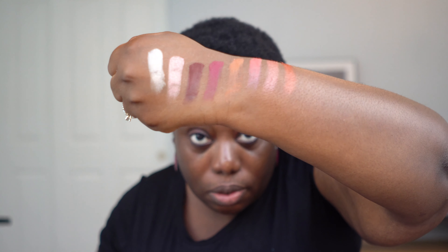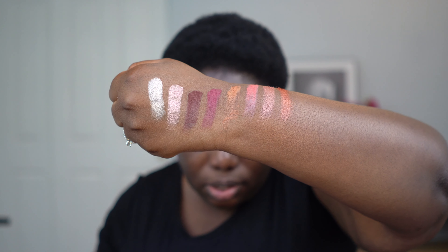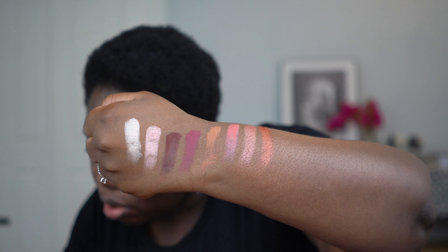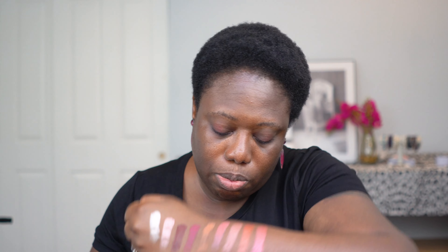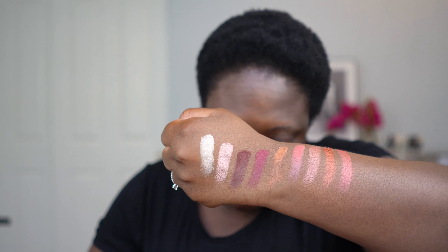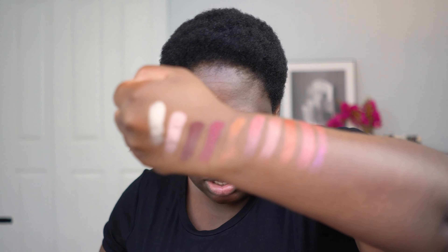Next is going to be Tranquility from Golden Opulence, and that will be next to Peach Dusk. Hopefully you guys can see these okay. Next will be Lotus Luxe from the Golden Opulence. That's a beautiful color. And that will be next to Fuchsia Flame, which I keep stumbling over that name.